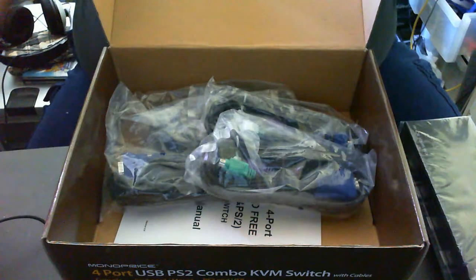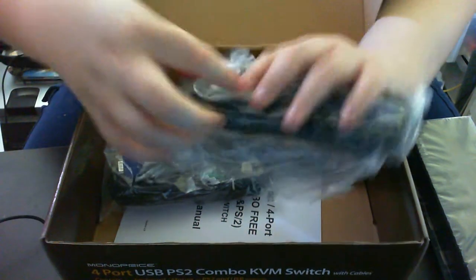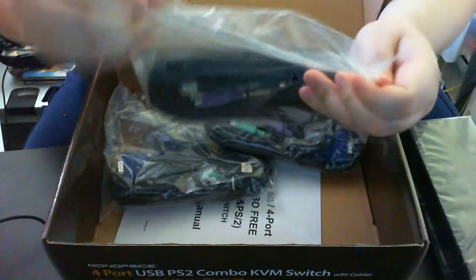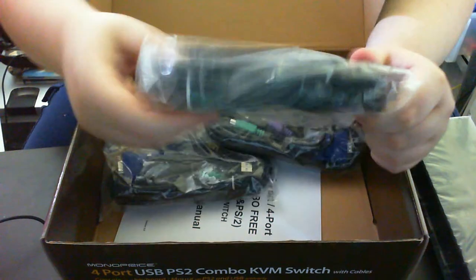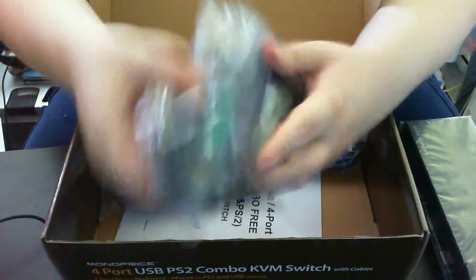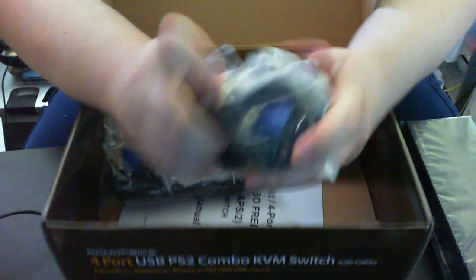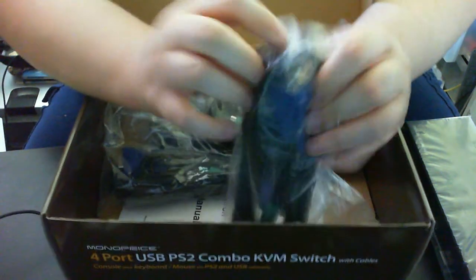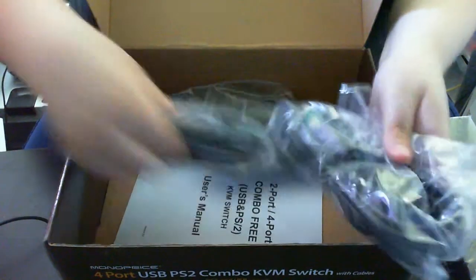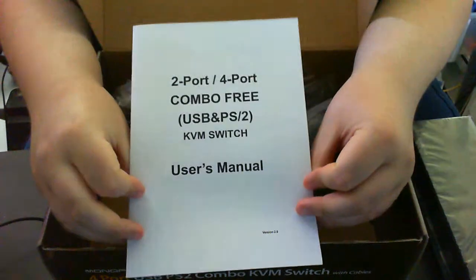I'll take that out. And there they are — the lovely cables. Let's open one of these. Oh, they're really sealed. There we go. USB, two PS2 ports. There is the part that screws into the KVM itself — just looks like a standard VGA — and then normal VGA on the other end. One, two, three, four cables total.